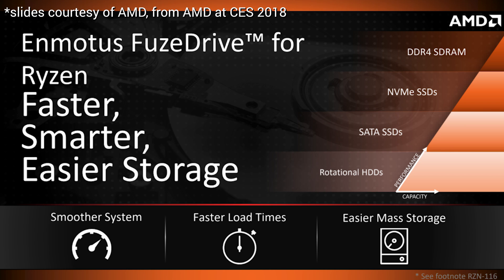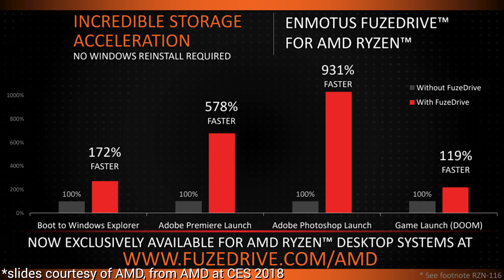One of the things AMD announced at CES this year was a partnership with a company called Enmodus on a product called Fusedrive. They were advertising it as a way to use the power of SSDs to speed up slow hard drives, and they also announced it as an AMD Ryzen desktop exclusive product. It seems pretty interesting, so I decided to take a deeper look.